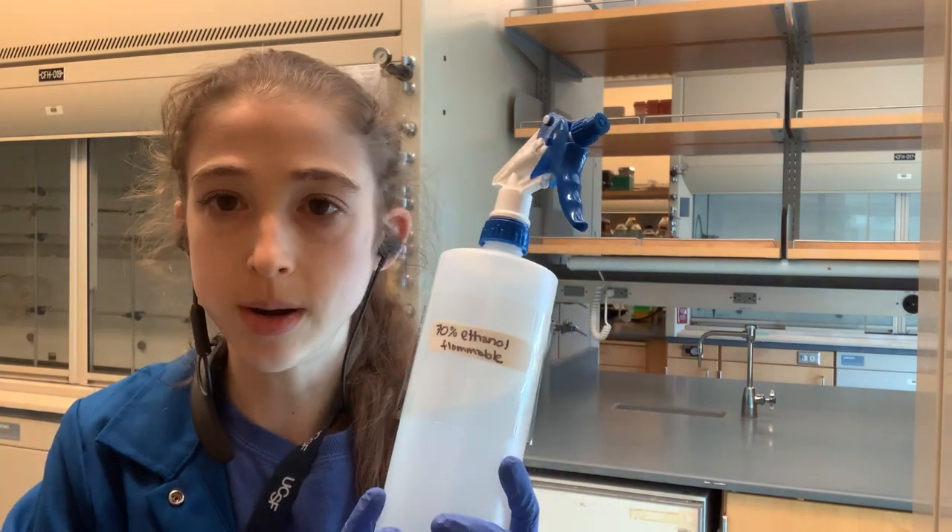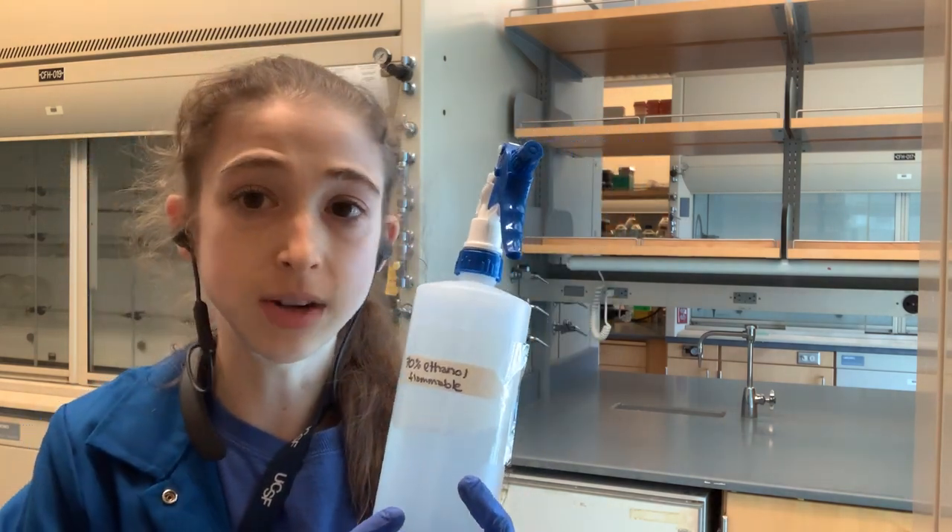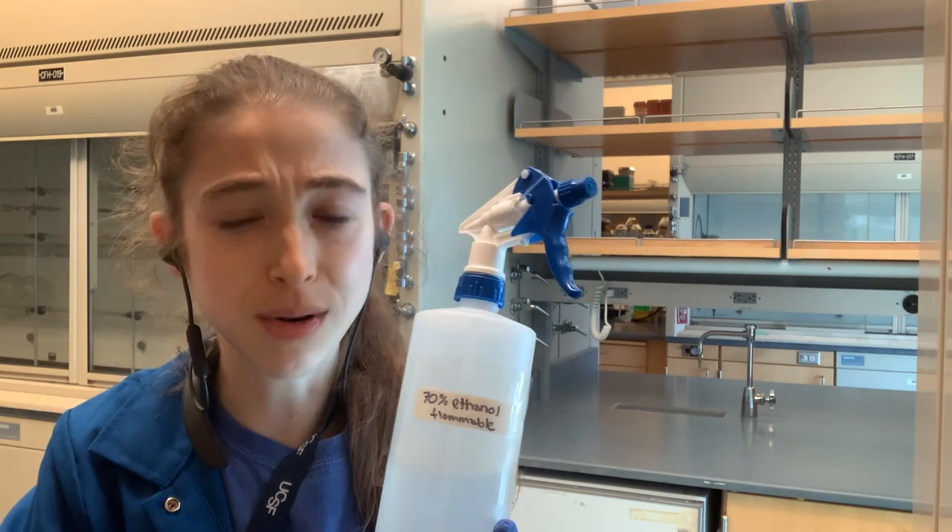Super helpful! Now you know how to make 70% ethanol the right way. But remember, don't freak out if you've been making it the wrong way — you'll probably still be okay.